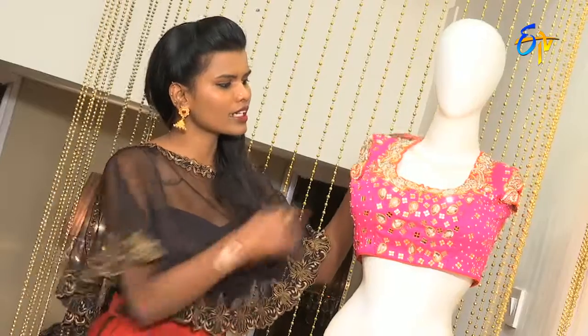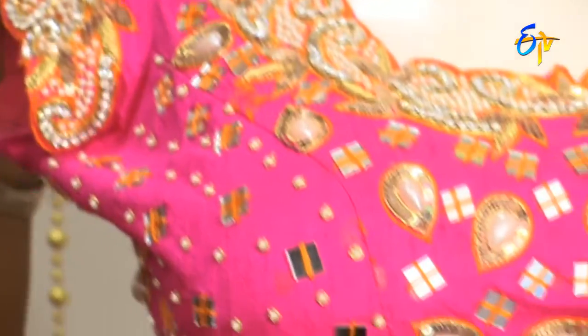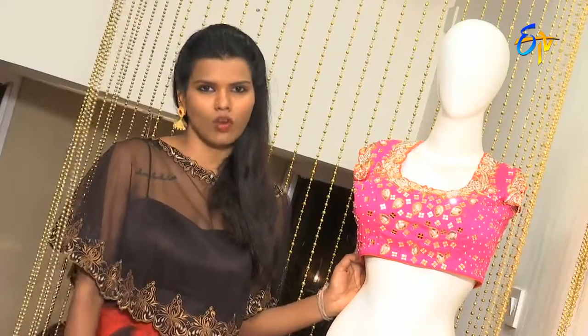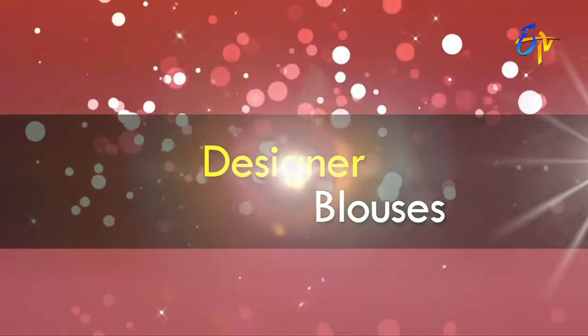In this blouse, you can use the neckline. You can use mirror work all over. This is perfect for any sari or half-sari which are transparent also.